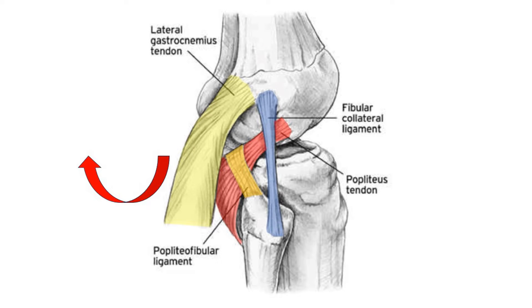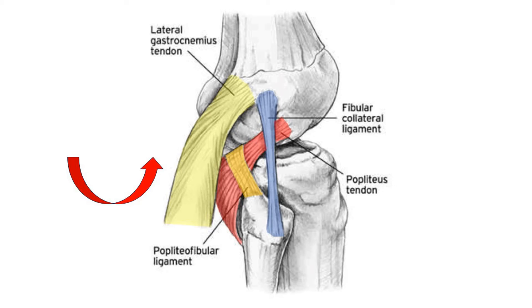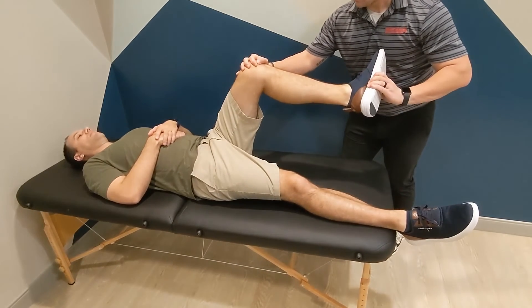Slowly extend the knee to about 20 to 30 degrees of flexion while maintaining external rotation. The IT band reduces the lateral compartment as the knee is extended, and a positive test is an audible click heard while moving into extension.